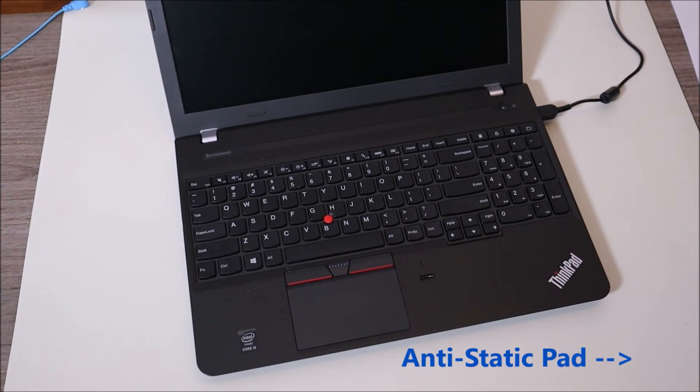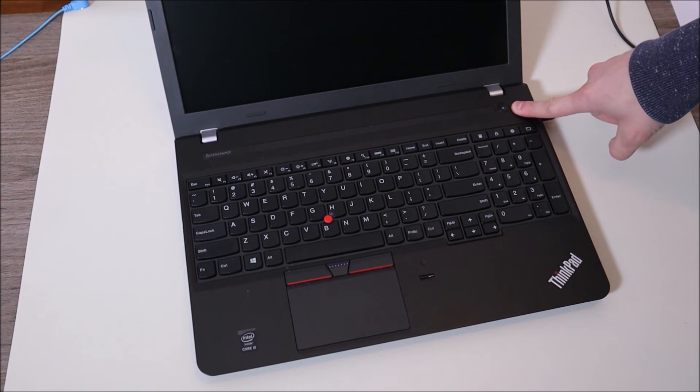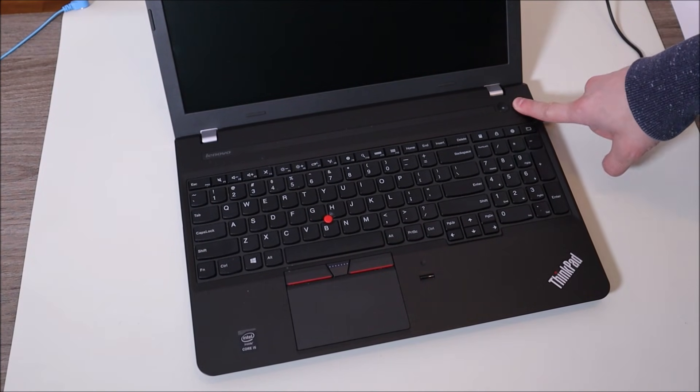Okay, so here's the computer not turning on. The first thing I'm going to have you do is just press and hold your power button down for up to one minute. Sometimes it's simply a communication issue, so before you try anything more severe, just press and hold that power button down for one whole minute.